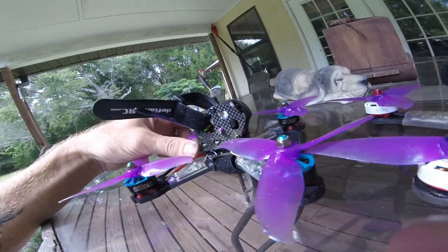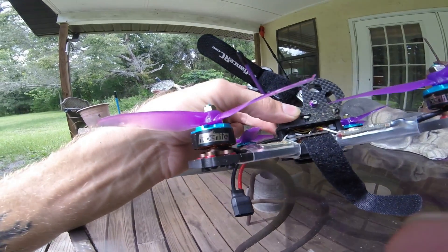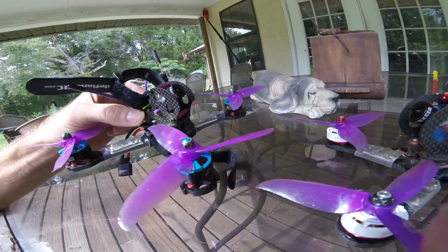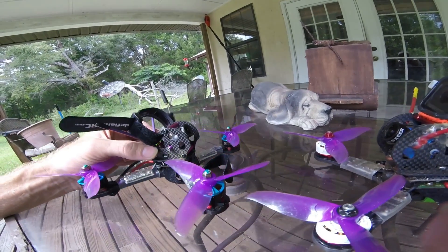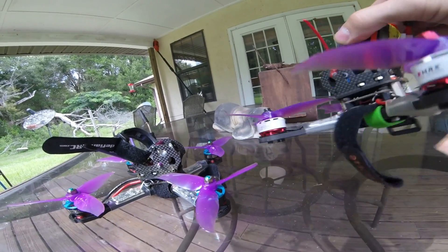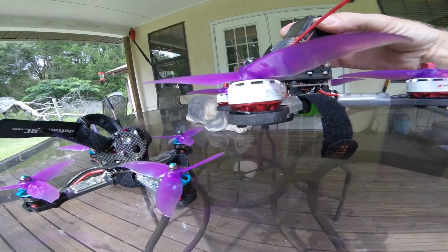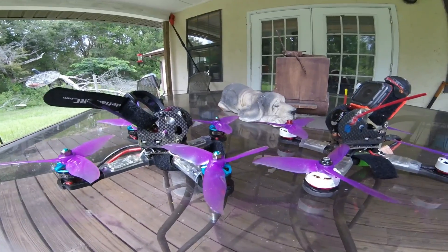Against the Betaflight F3 with the Hyperlite 2207 2522kV and the Ray32 ESCs. The higher kV motors are so much faster — they accelerate quick, but they don't give me that instant stop. With this quad it just stops; you can kill your momentum so quickly. I assume that's the more torque of the 2306 2400kV motor, but it's hard to see what torque is in the air.